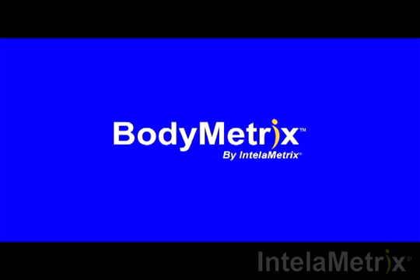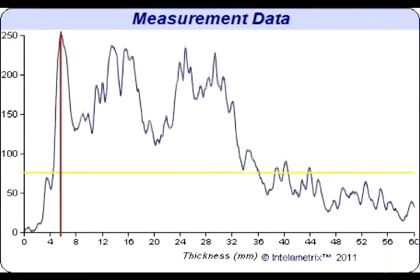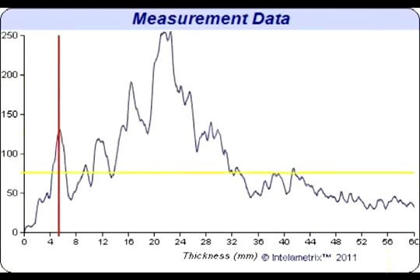You have completed your calf measurement. Now we will show you how to read the graph that has recorded your results. This graph will display your calf measurement. Let's take a look at the graph for this calf scan.